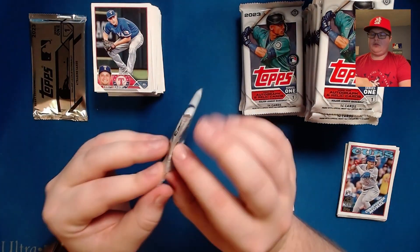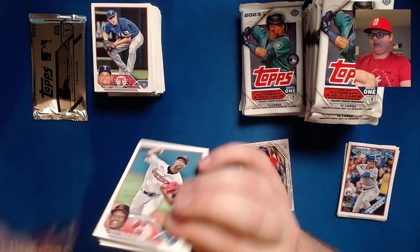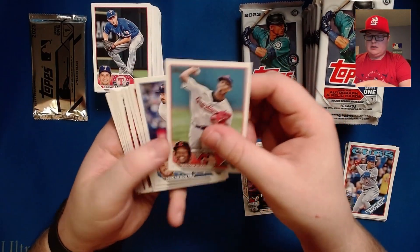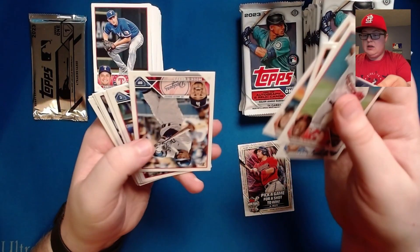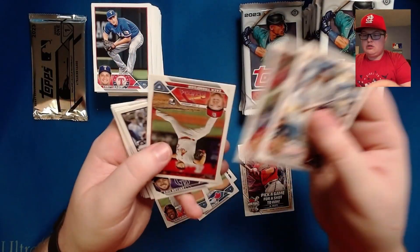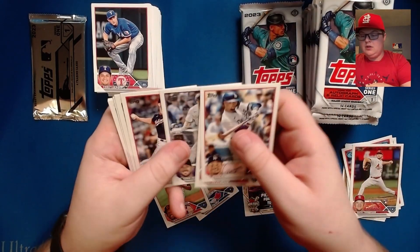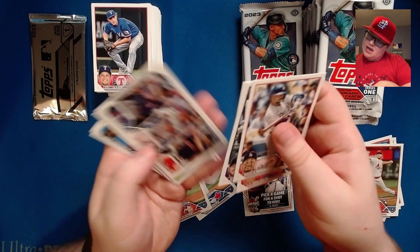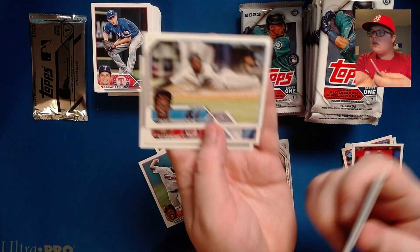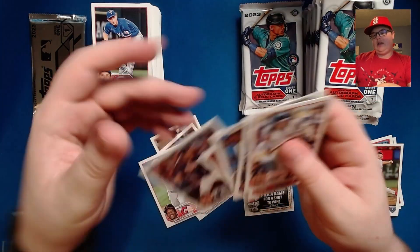If I got cards a little more organized I could probably be penny sleeving these as I go because this is going to be quite a while. Esteury Ruiz, Mookie Betts, JT Realmuto, Zach Thompson rookie for the St. Louis Cardinals, AL average leaders, Baltimore, Jazz Chisholm on the sideways card, CJ Abrams future stars on the sideways card, and Mitch Haniger.